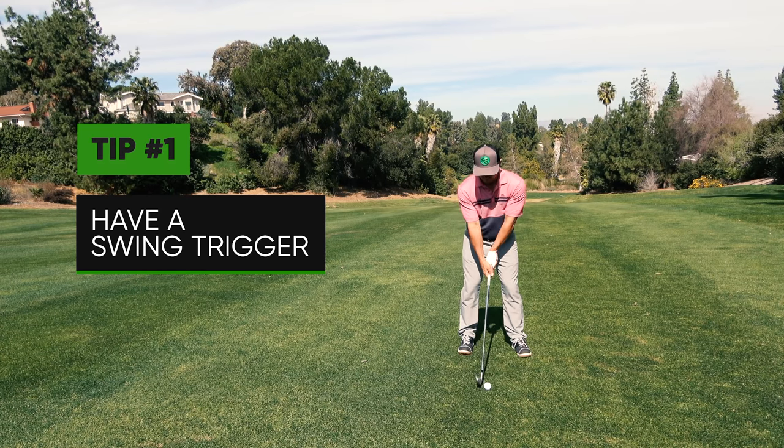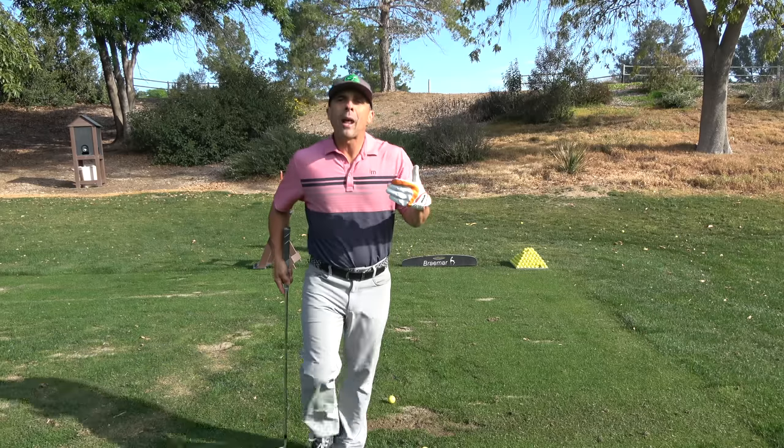Key number one: you have to have some type of trigger to start the swing. I don't care what it is, you have to have something. Jack Nicklaus kind of did a little thing — everybody has a little something. For this video, my trigger is going to be just a little forward move with my hips right here. Boom, and then I'm going to start my backswing. That's the trigger. You need a trigger.